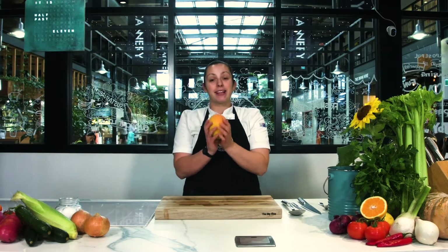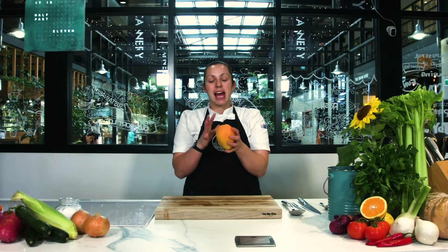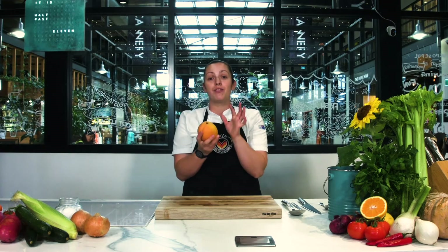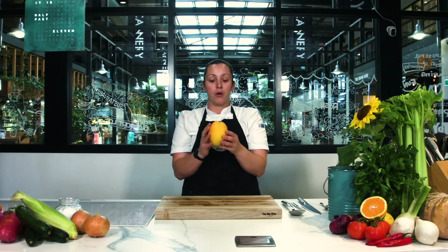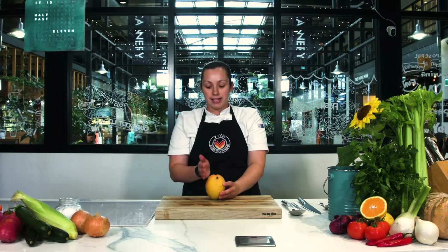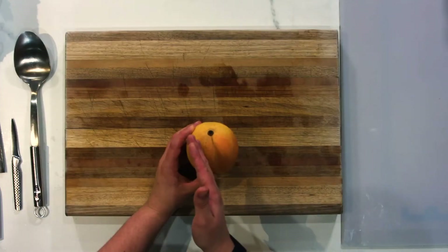So here we have a Kingston mango. There are slightly different shapes for different mangoes, but you'll always normally get this little line or ridge inside your mango. So even if you're using the R2 mangoes or the E2 mangoes, you look for that little ridge there, and then basically you're going to cut the cheek off either side of that.